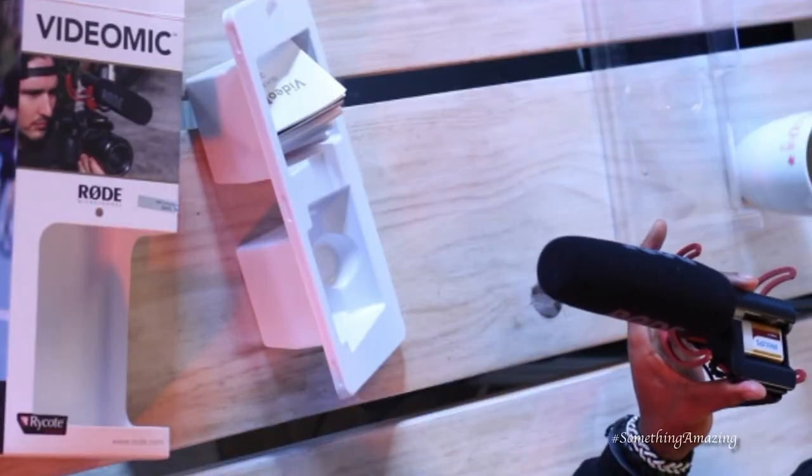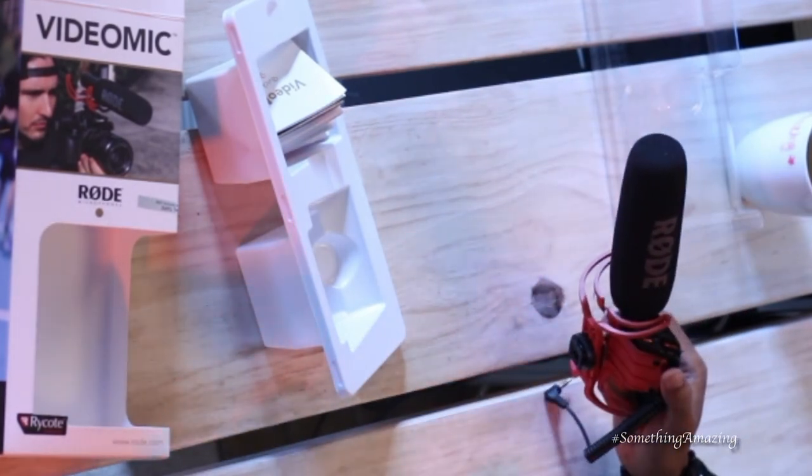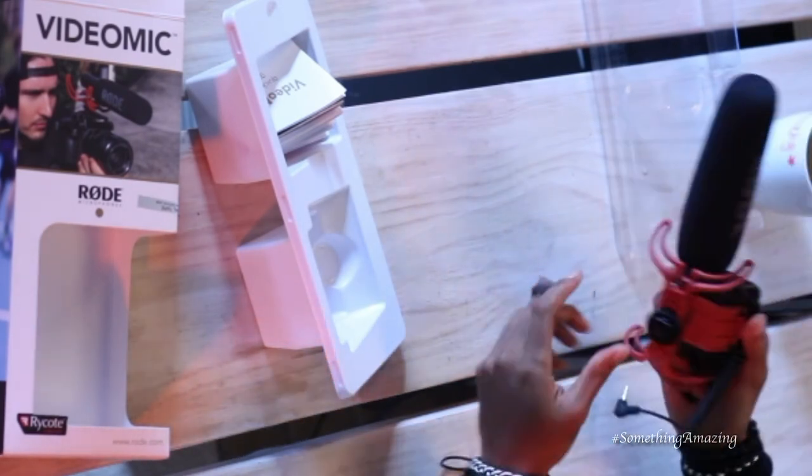Thanks to the good people at Rode — this thing is actually made in Australia. It comes with a 10-year warranty. Imagine that — 10-year warranty! You're gonna talk until you die. Plus a 100-hour battery life. This thing has been chilling; I can turn it on right now without plugging anything in, except this into the mic slot, and then I'm done. It's LaSumTee and your boy SK, all day.